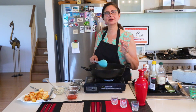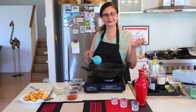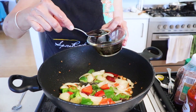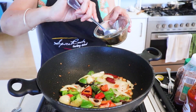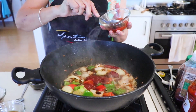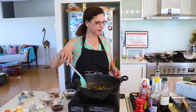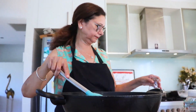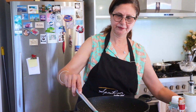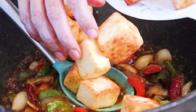Until I finish stir frying, you can click the subscribe button and the like button. Now let's add a few sauces — 3-4 tbsp soy sauce, malt vinegar, chili sauce. Stir fry and add the sauces. When we mix all the ingredients together, we add the paneer back in.